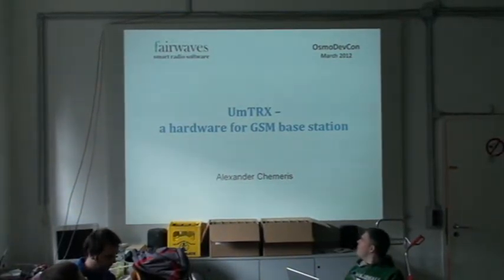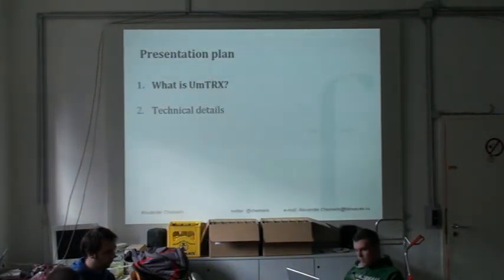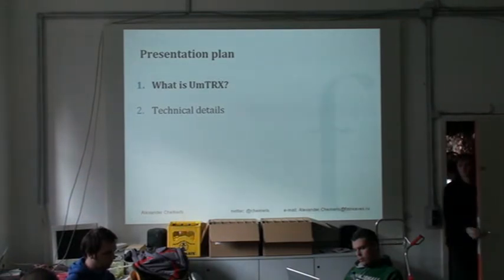I'll make an overview of how we afford to create hardware for GSM. The hardware is here, so I will pause it. I will tell what is the interest in general, how to position it, and then a few words about technical details and then questions and answers.